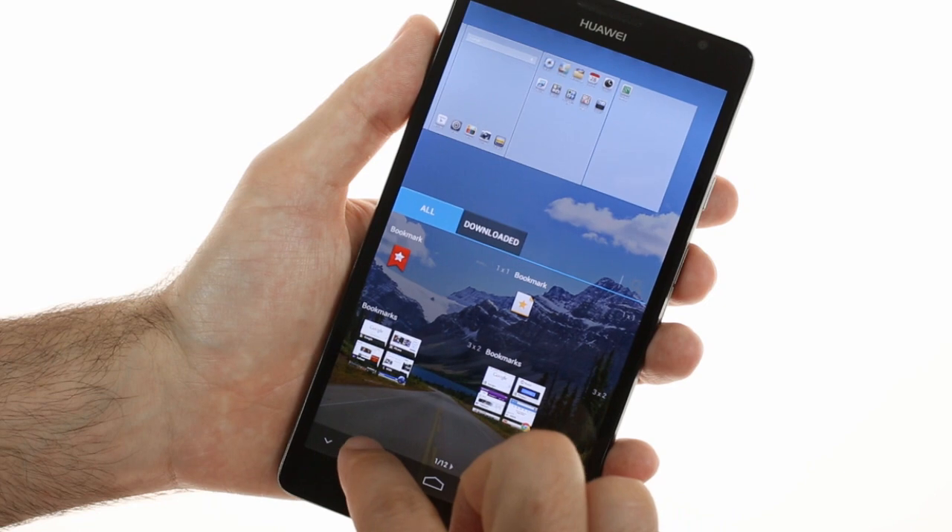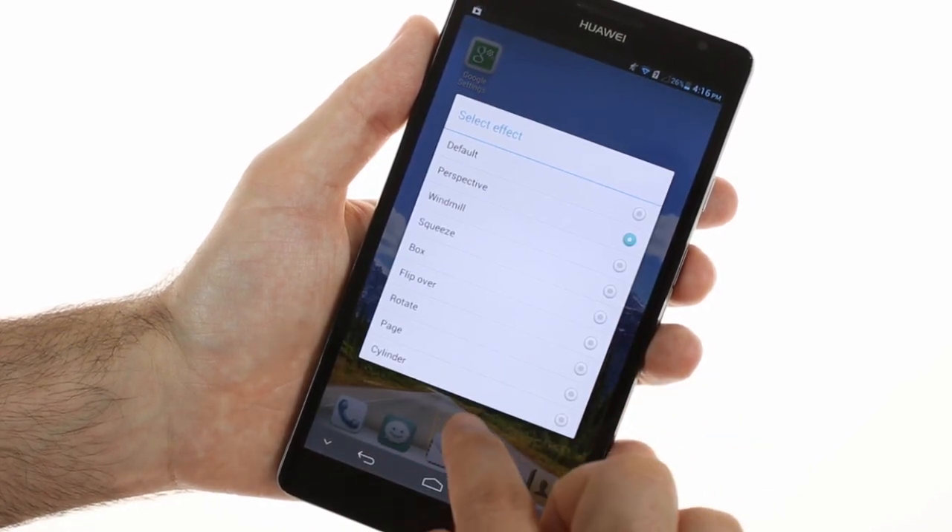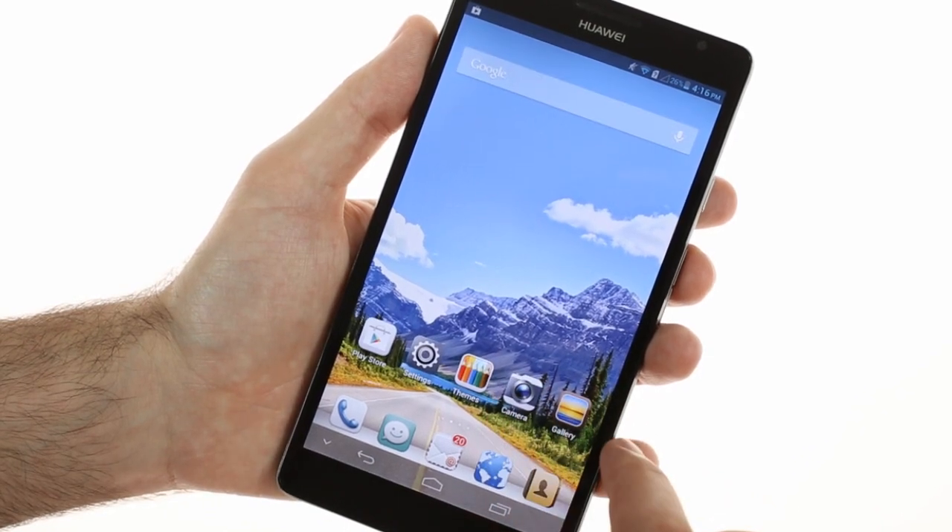Widgets and folders are still available. You can add, edit, and delete home screens. You can even choose the transition effects between the individual panes.